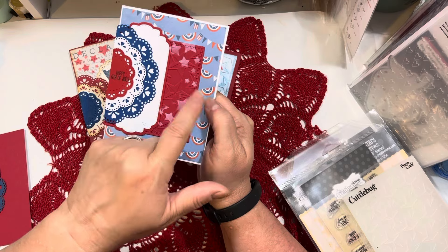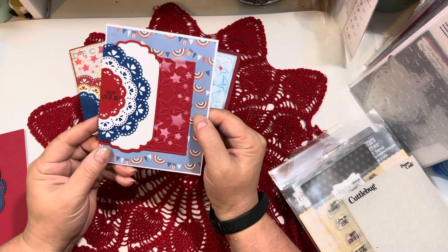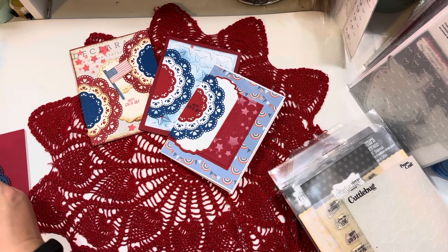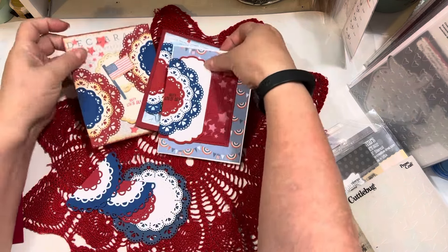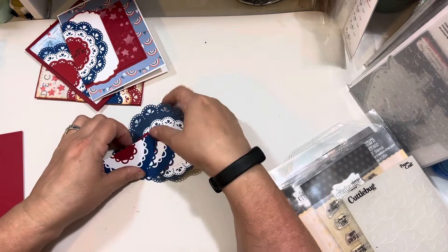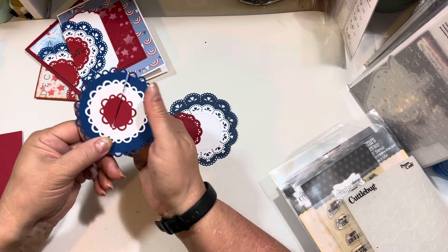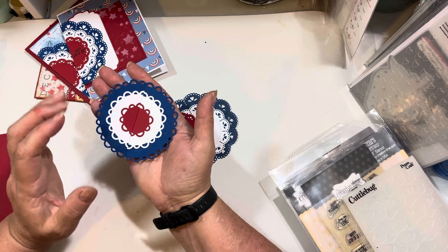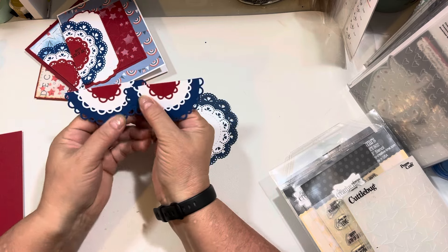This little bunting paper in the paper pad went perfectly with the buntings I had created. Now let me show you how this works. If you take the three smallest pretty scallop circle dies and layer them up red, white, and blue — once you have them glued down, centered and glued — you're going to cut them in half to create your buntings.